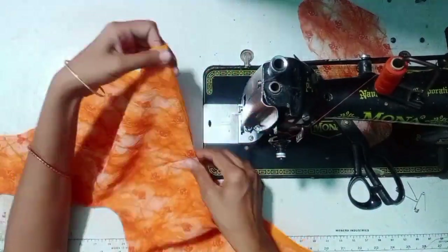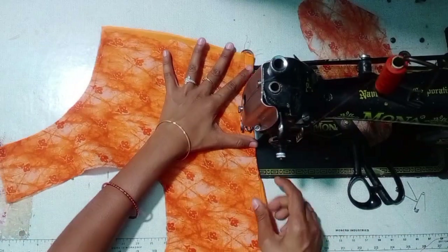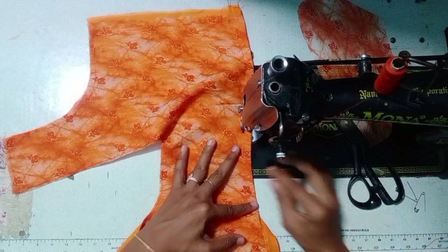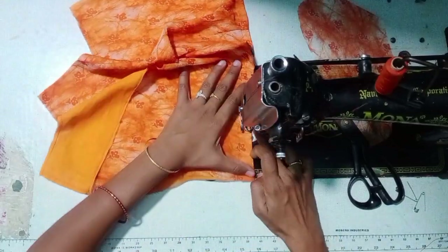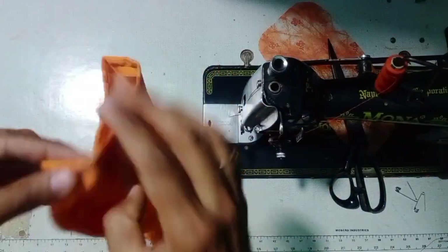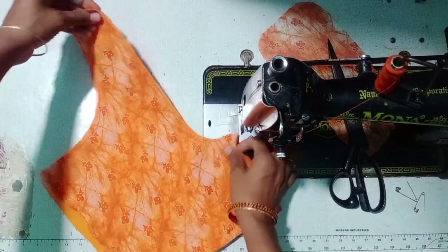We will cut — it will be tight. We have to do hemming. We have to do a stitch for a long time. This is why we have to do a blouse with the side joints. We have to do hemming. We have to do a back part of the stitching.